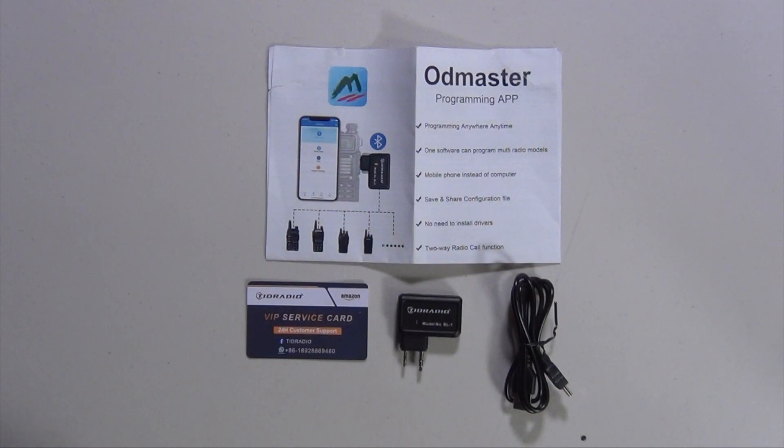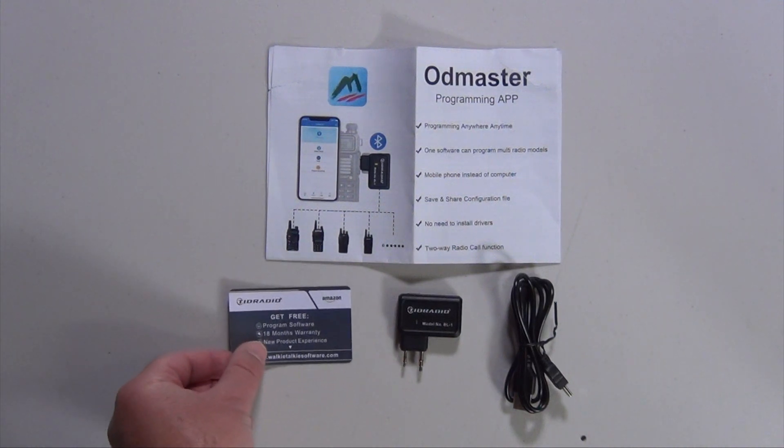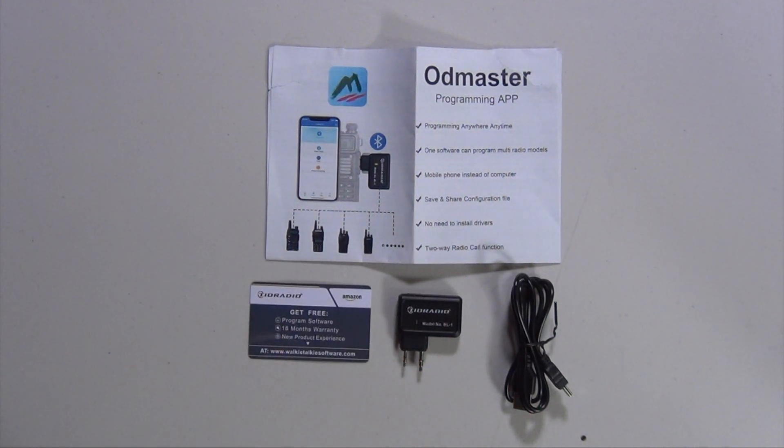The items you get when you order it: you get an information sheet that basically has the instructions on it. You get a service card with their phone number, 24-hour service, an 18-month warranty, and their website. You get a charging cable, and you get the unit itself — all of this for $13.